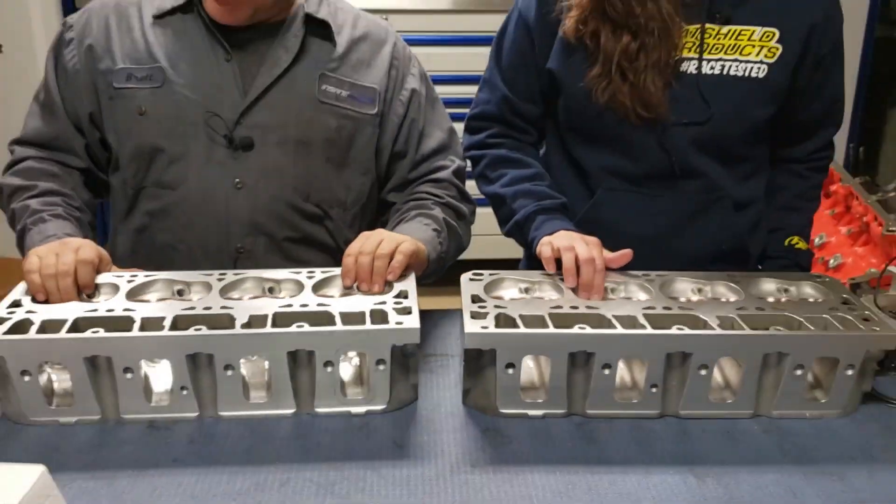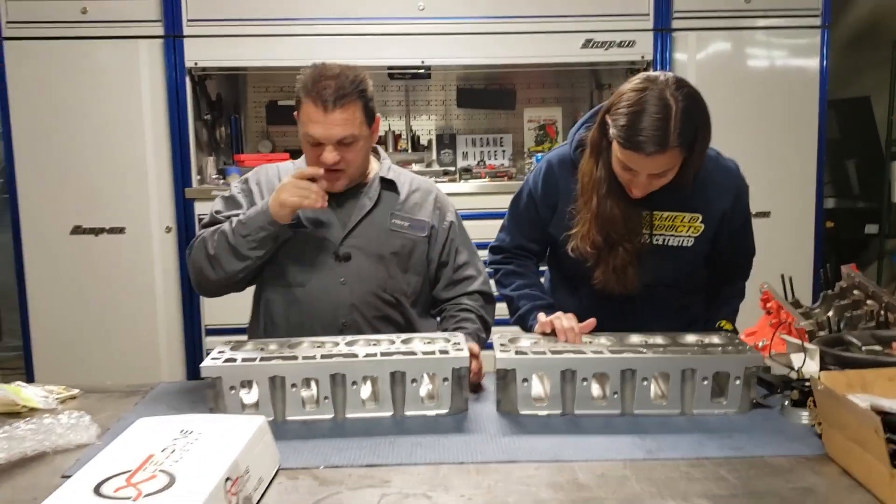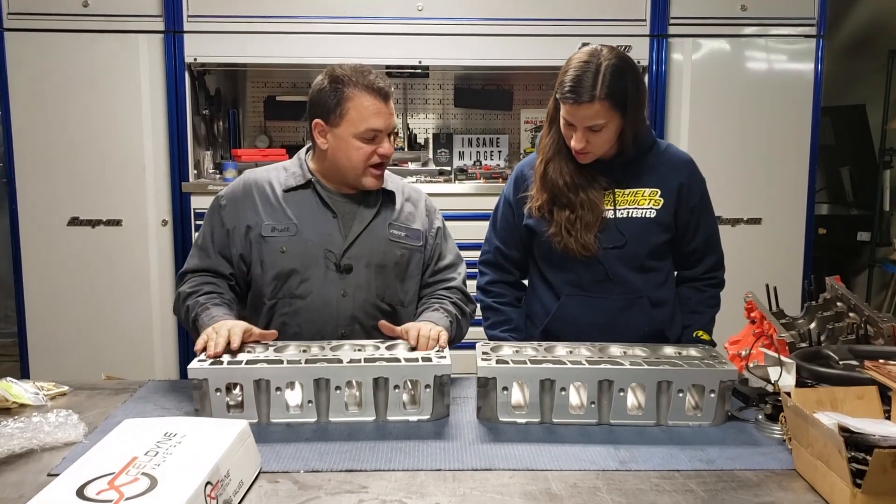They install the guides we sent with them, so we have all new bronze guides installed. We have a multiple angle valve job. For people that don't know, it's been called a three angle valve job. The reason it's three angles is air cannot turn more than 15 degrees without rolling on top of itself. So the more angles within a 15 degree spectrum allow the air to stay connected to the port and around the valve for the best flow. You can actually feel all of them. They do that with a foam cutter and they cut all those angles at one time.